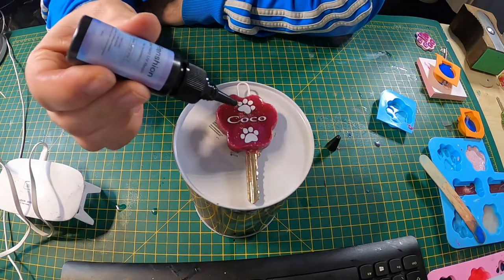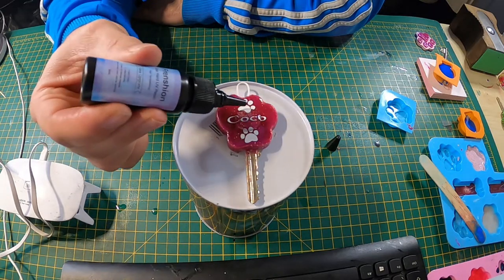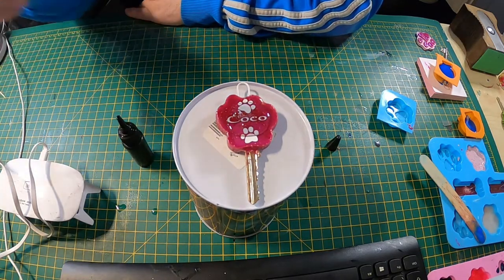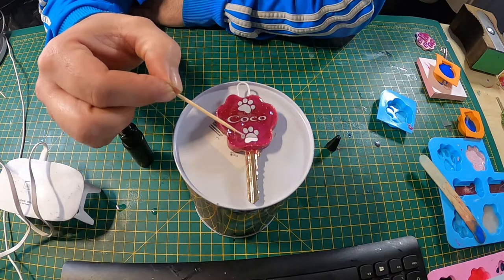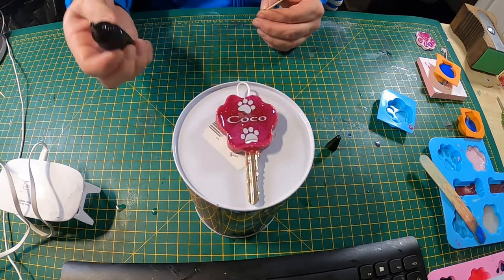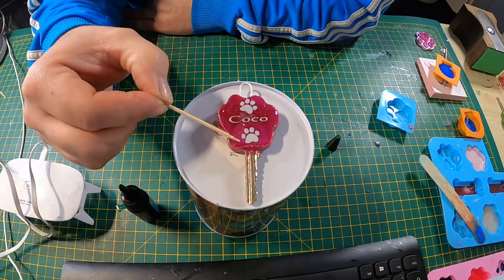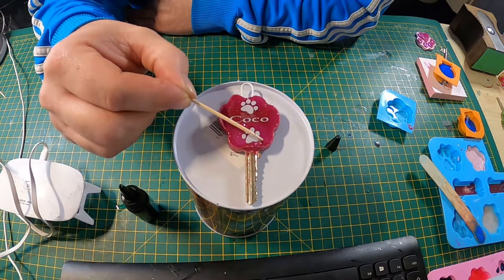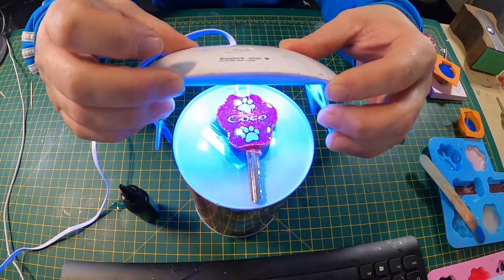I'm done. I'm putting some UV resin on now — this sets with a UV light. When you put the resin in the mould it shrinks a little bit, so it creates a bit of a pit. This UV resin brings it back up to the surface. Just putting that on and moving it around with a cocktail stick — it sort of stops at the edge. Once I was happy with that, I put the UV light on. This is 30 seconds long each time, so I ended up doing about four or five passes on that.